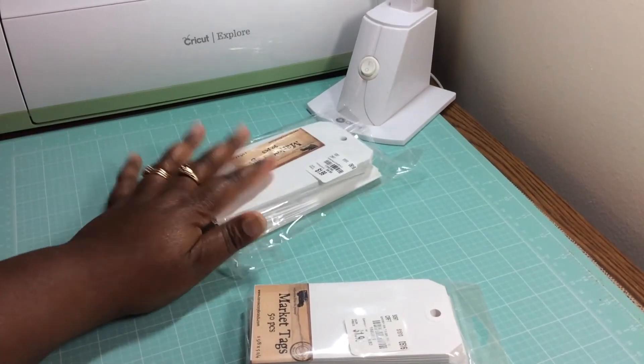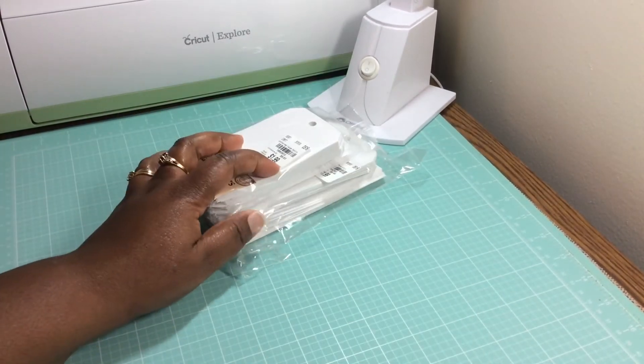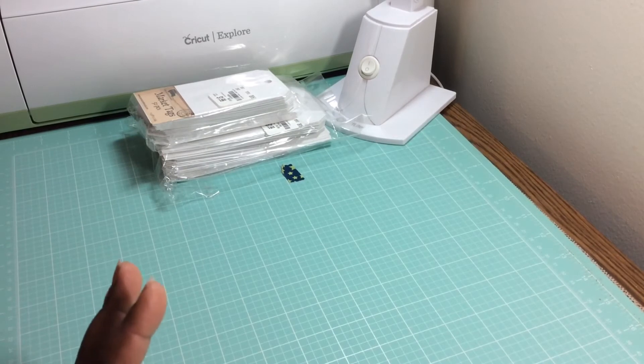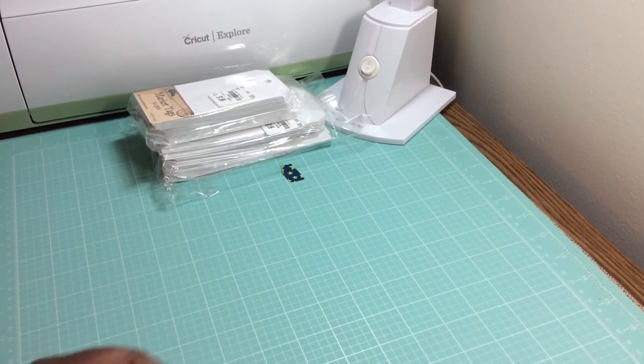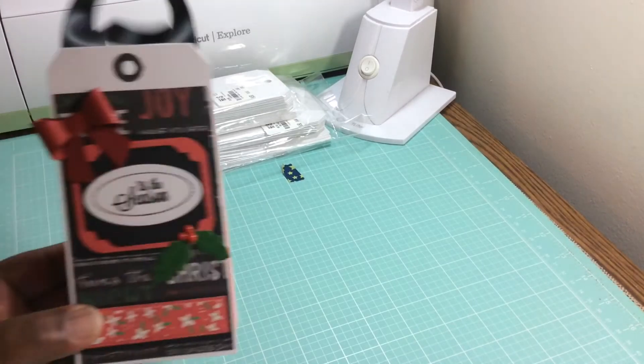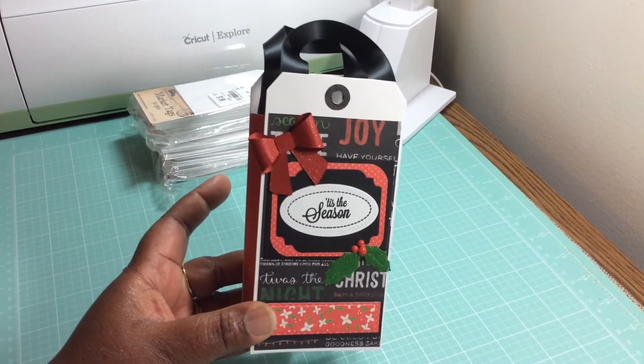And I thought, oh I am going to make one of those. They were just adorable and of course I'm not as good as Ginger. However, I gave it a shot and I had to make my own little prototype, but this is what I started out with.